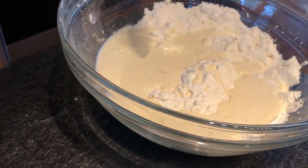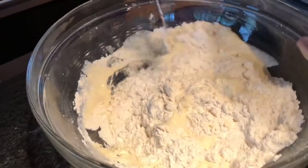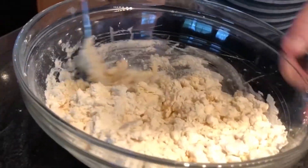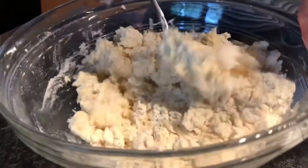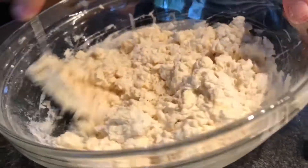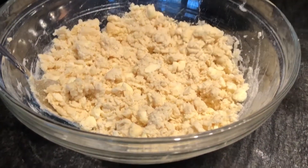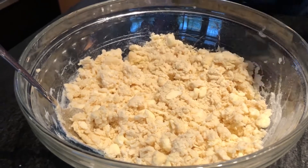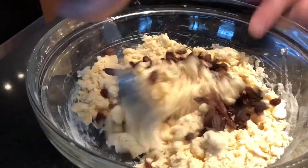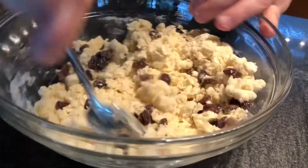Get as much of that good cream out as possible, then stir and incorporate it all into the flour mixture. Make sure you scrape the bottom to get all the flour up into the liquid. Now optionally you can add a half cup of raisins or currants — I like having a little raisin in my scone — so go ahead and get those incorporated evenly.